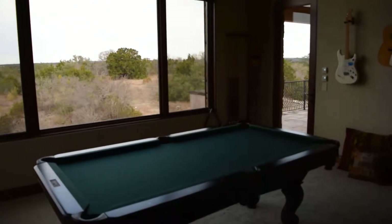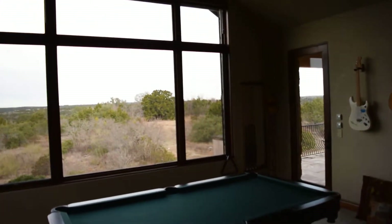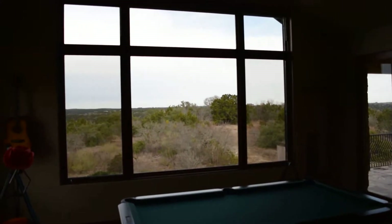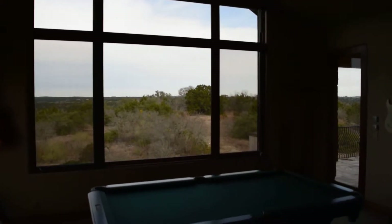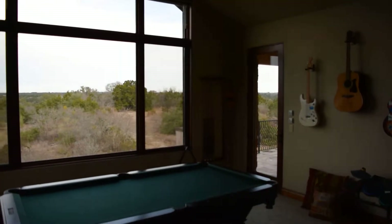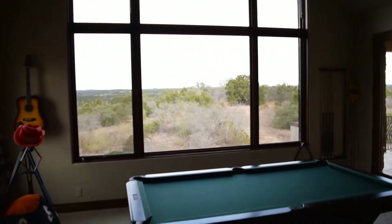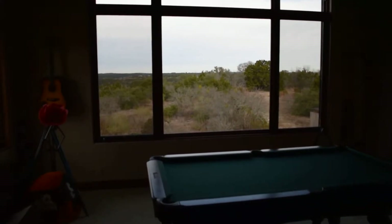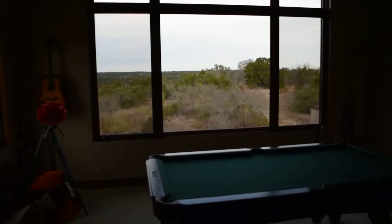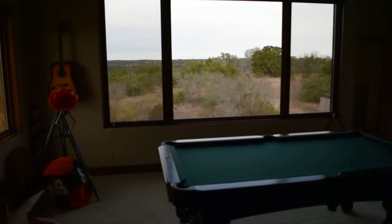Hello, this is Mark from the Shading Company here at a customer location where we just completed the installation of an array of products. In this video, I'm going to show you one of them — an exterior shade product. I'm also going to demonstrate these wall timers and show you how, from the interior of your room, the visibility is not really impacted from the inside out.